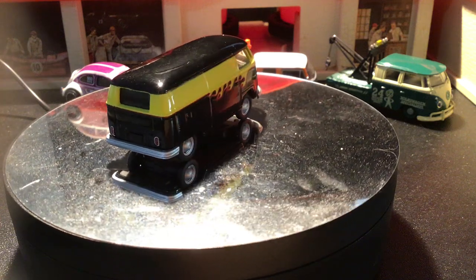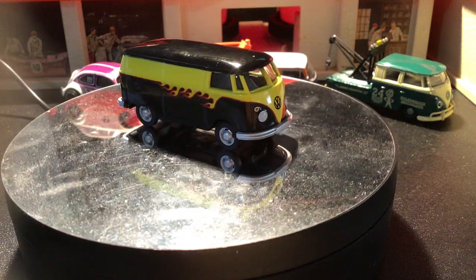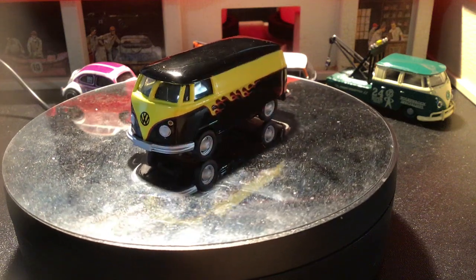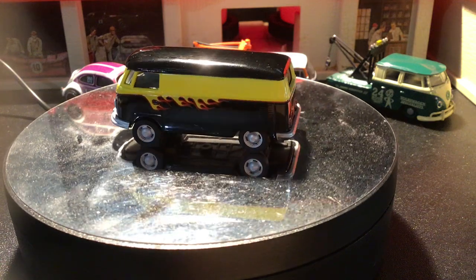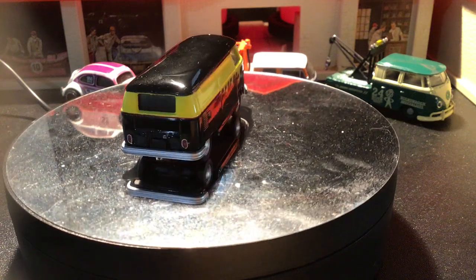Welcome back Hubbell Collectors, it's diecasts with you for another episode of Cripp's Garage. Continuing with my Volkswagen theme from my huge ginormous collection. I'm going to look at some panel vans, starting off with these Green Lights that they're calling the Volkswagen Type 2 (T1) panel wagon, and these are from 2017.